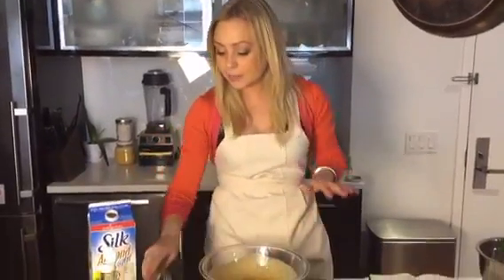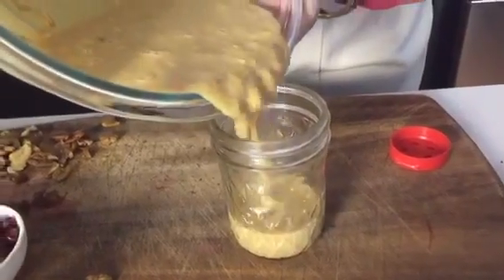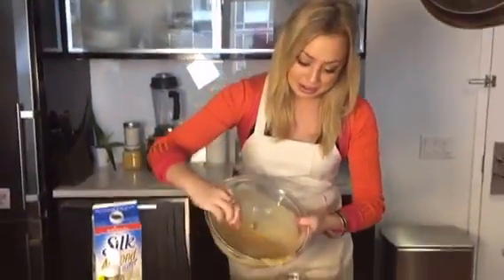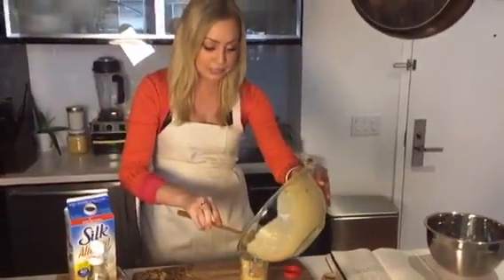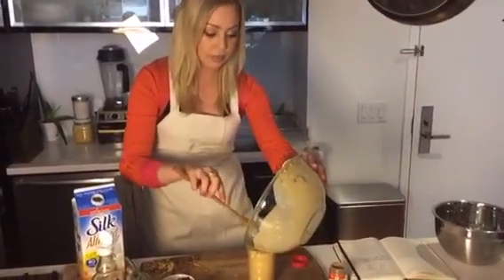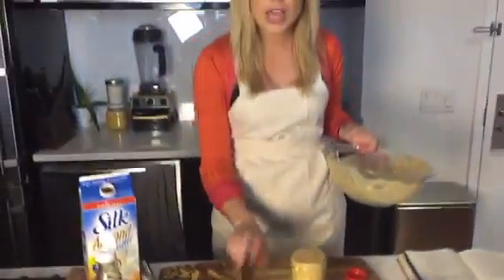So the next step is to pour this into a lovely little jar. I use these 8-ounce ones. Let me get a big spoon — thank God for big spoons. Just make sure you get the rest and dump it in there. This is the perfect amount for an 8-ounce jar. If you want to make little shot glasses, this will probably fill about three. I think this is a great party treat layered.